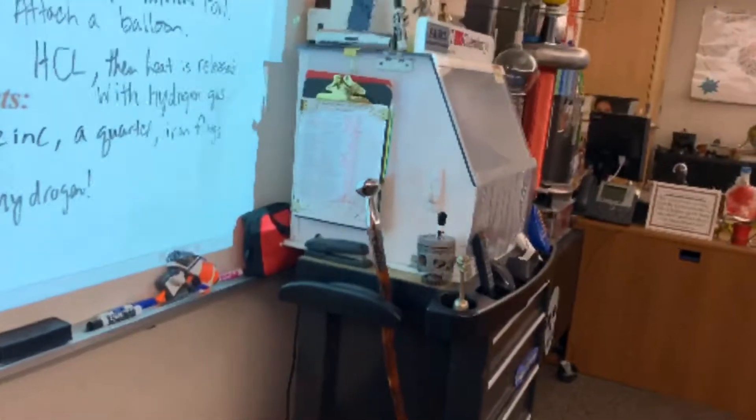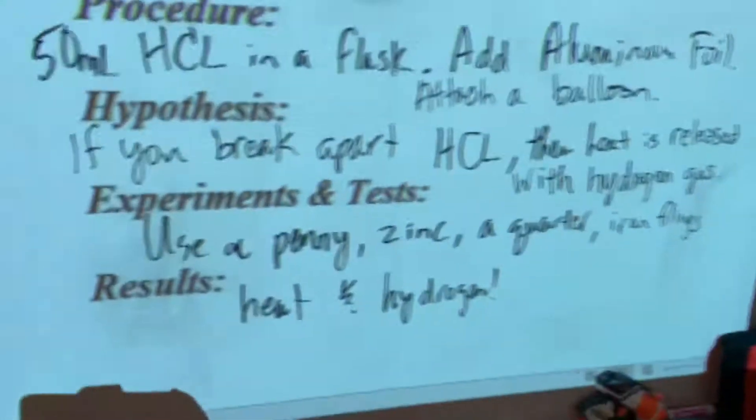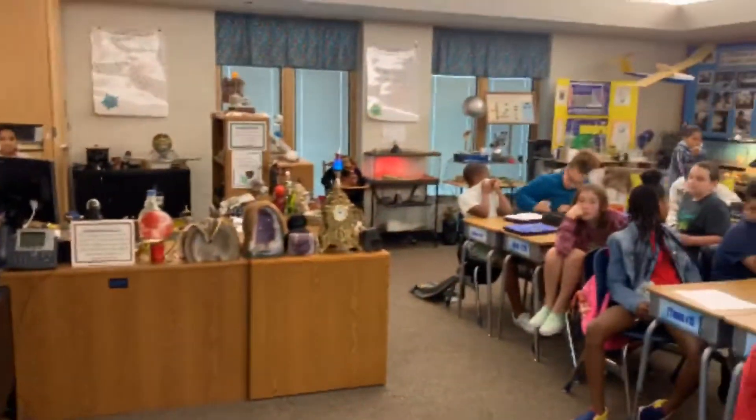Hydrogen is in the balloon, and this is just like the Hindenburg. It can get kind of smelly, so I'm going to turn on our fume hood and put this in the fume hood to get out that residual hydrogen.